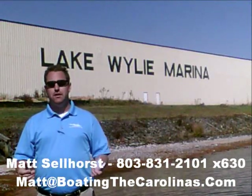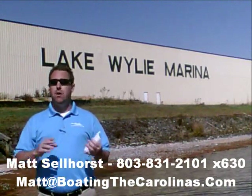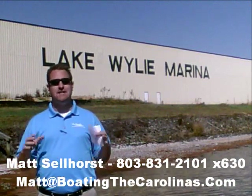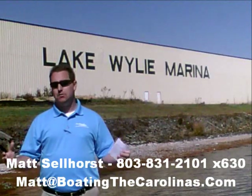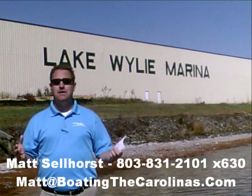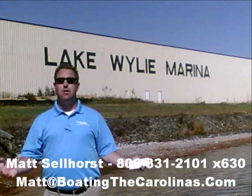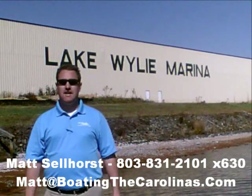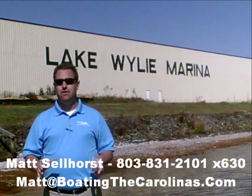I'm also a frequent contributor to the Lake Wiley-Pyatt newspaper, where I give free information on boat insurance, maintenance, and general boating lifestyle topics. Number three, I offer a report — the official boat buyer's guide. If you stop in and see me at the marina I'll give you a copy for free. You can also go online to www.boatingthecarolinas.org to request a copy. It's free information that will help you make the right decision for your boating lifestyle.